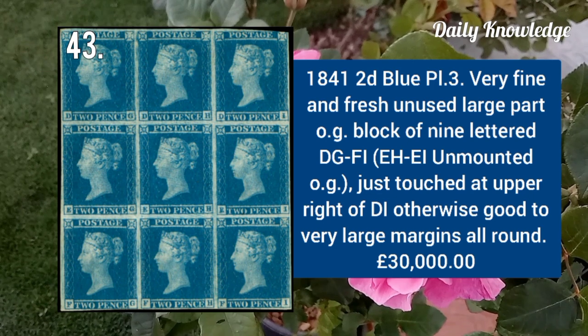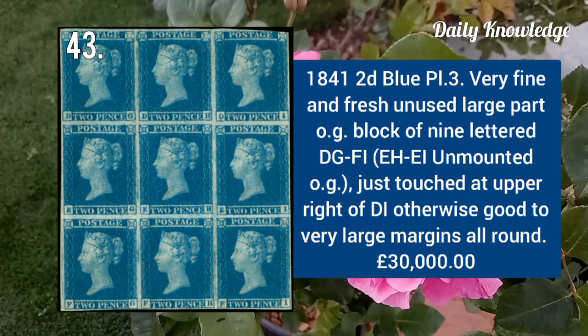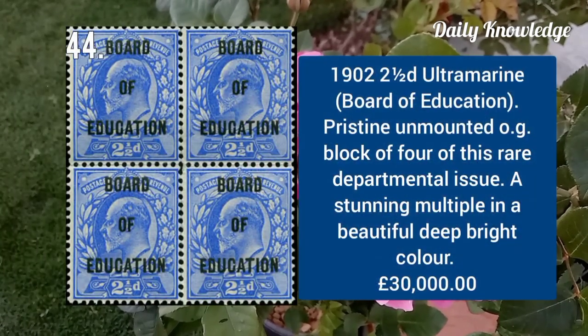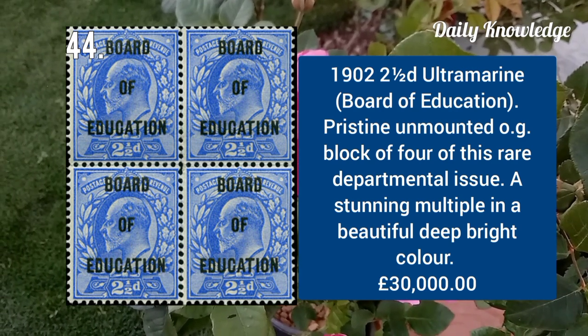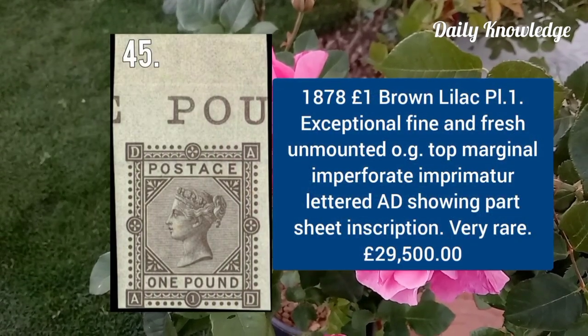1841 2d blue plate 3, very fine and fresh unused with large part original gum, block of nine lettered DJ to FI. 1902 2½d ultramarine, Board of Education, superb unmounted original gum example, block of four.